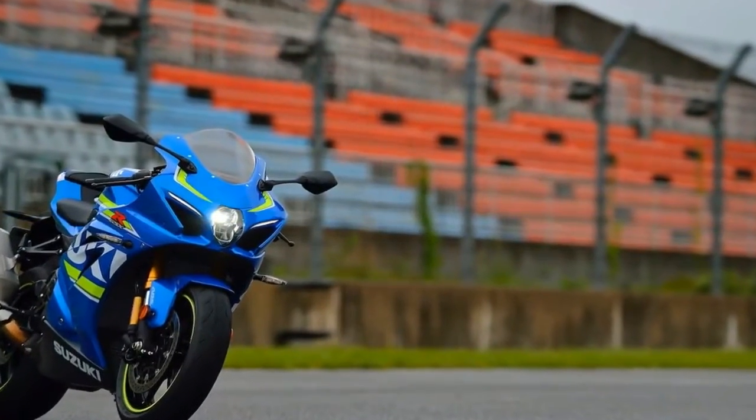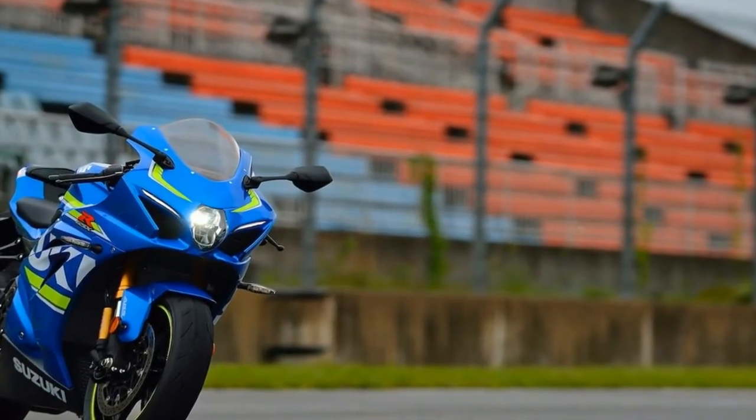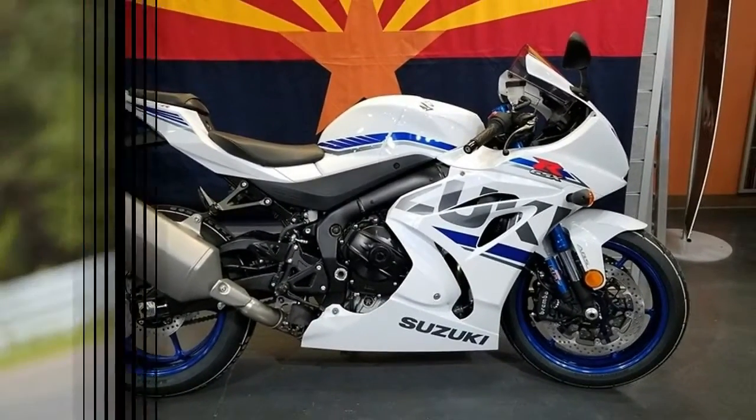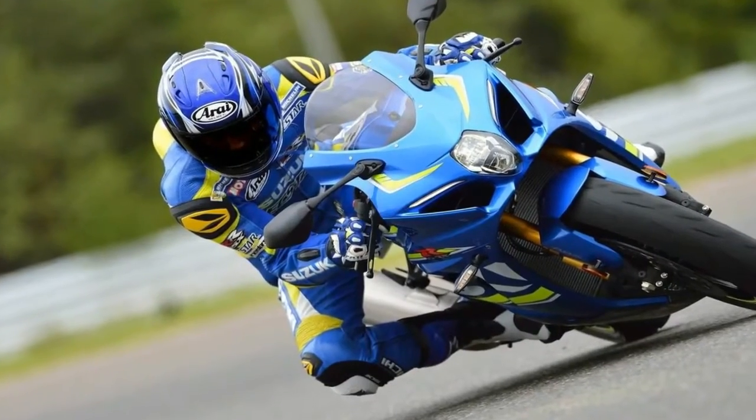Suzuki boosted the front discs by 10mm up to a total of 320mm and went with premium Brembo components for both discs and calipers at both ends.